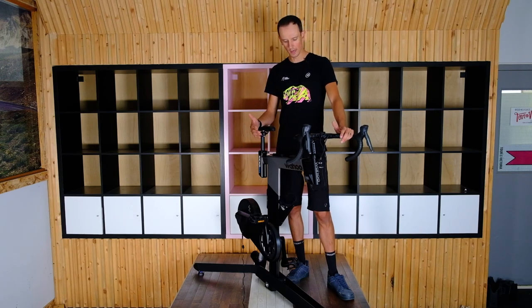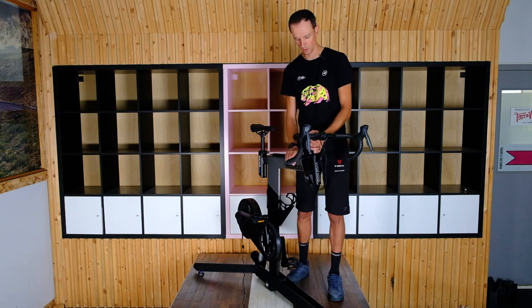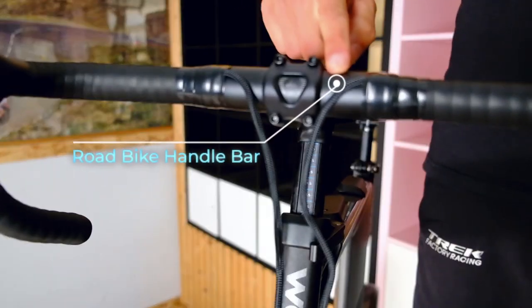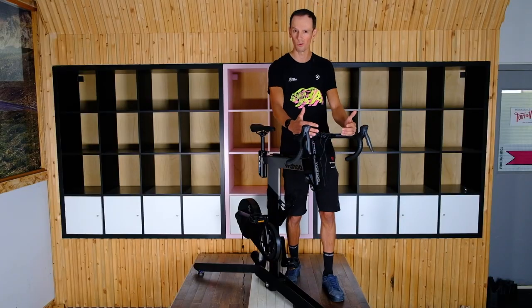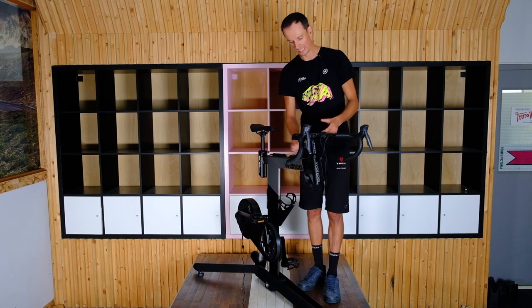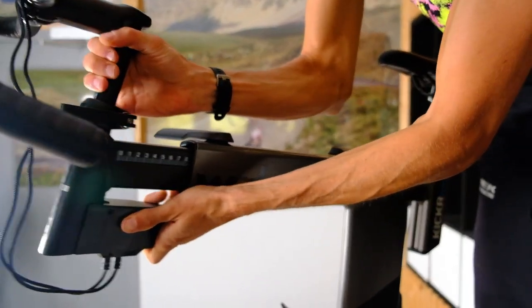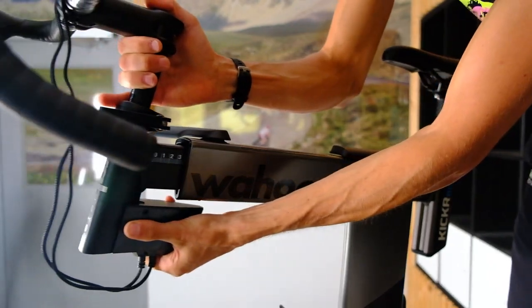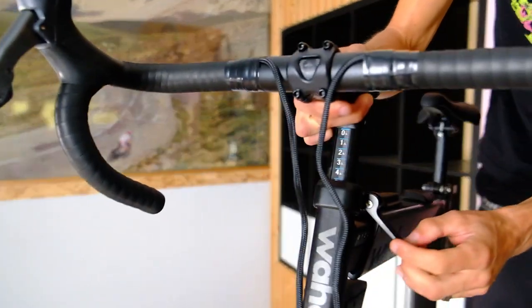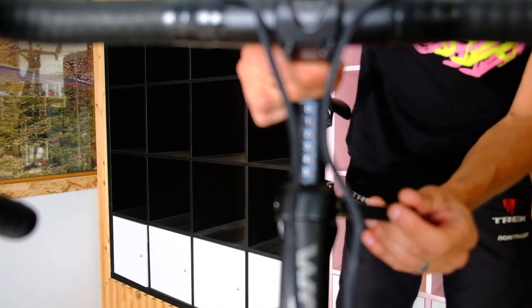How do they do that? First of all, the fit. This is basically a bicycle — we've got a regular road bike handlebar. If you want to trick it out you can put a carbon aero bar on there. You can change the stem, but you don't really need to because you can slide the front end of the bike forward and back to adjust your reach. You can also adjust your height up and down — your stack height — which is pretty cool.